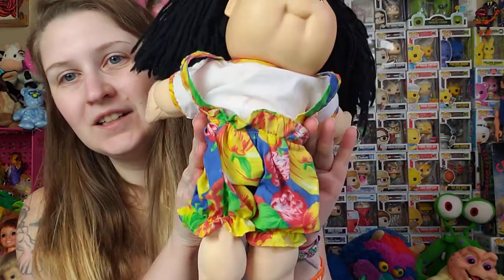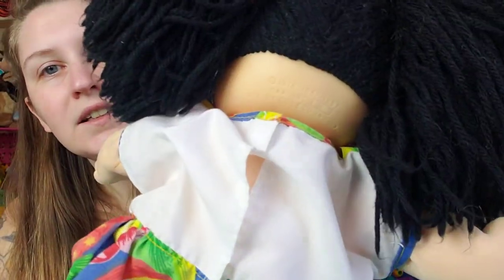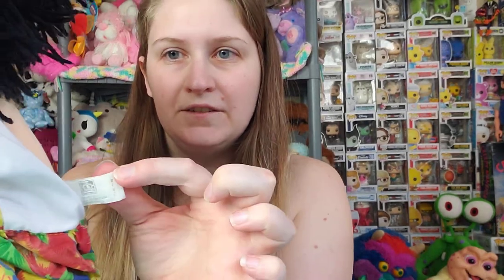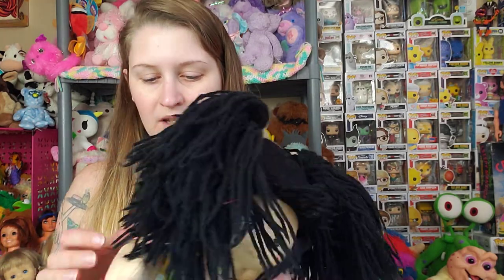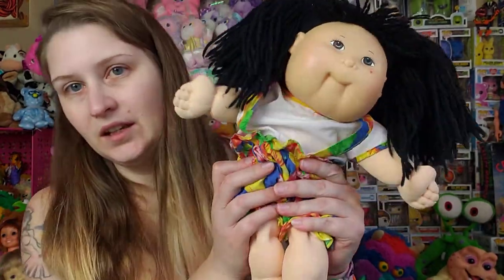The first thing I got was some friend mail from my friend Ben. He found me this girl — she is an Asian girl. You can see she has the almond eyes. But what's most exciting is she is what's known as a transitional kid. She actually has a Coleco head and a Hasbro body. I do not think she's been re-bodied — I think this is how she came. There's her little faded Hasbro tag, she's got the little green signature on her tushy, so she's got the smaller body. I've never had one of these before, so I was very excited to get her.